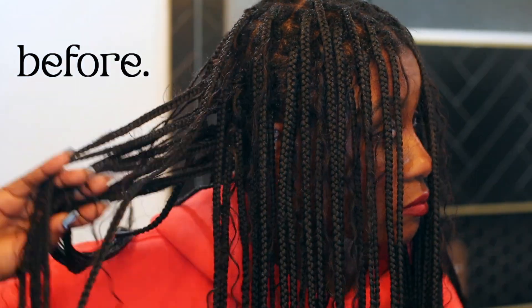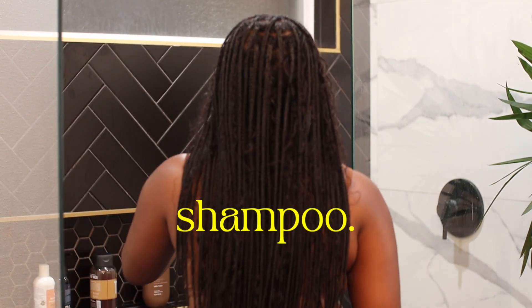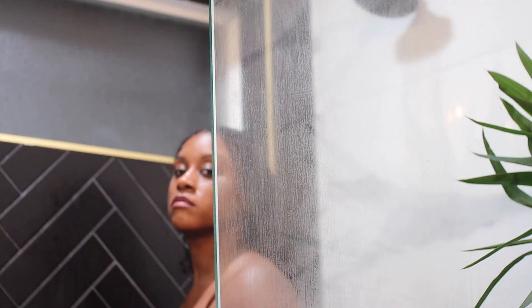My braids actually weren't bad at all at this point, but it had been over a month and a half and my scalp was itching, so I needed to refresh my braids. Of course, I have to cleanse first — I'm giving you all an aesthetic cleanse because I do like to make this process a vibe.